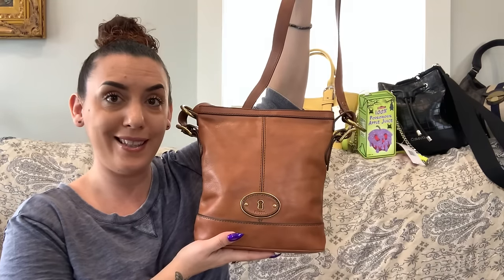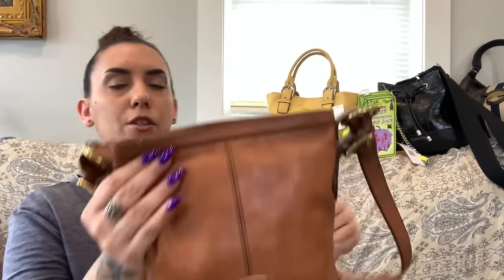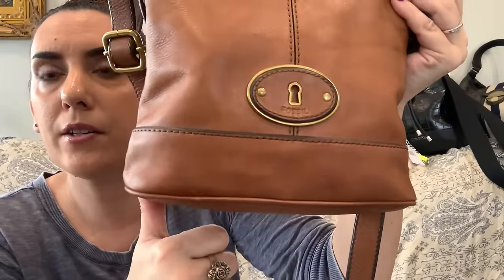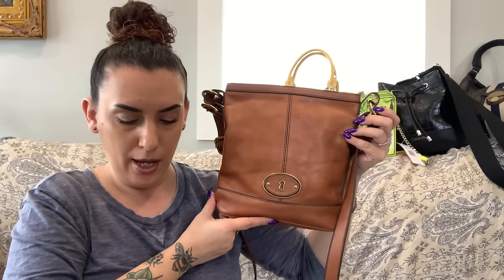Next we have a Fossil crossbody — adjustable to shoulder length, gold tone or brass hardware, brown leather. It's a taller, longer bag. There's a little mark and a couple dark marks on the front, but otherwise she's good. Zipper closure on top; the interior is one clean section with the Fossil branding, zip pocket, card slots, and two slips. I love the little keyhole detail on the front. $45.